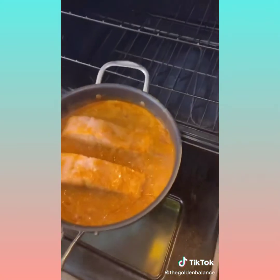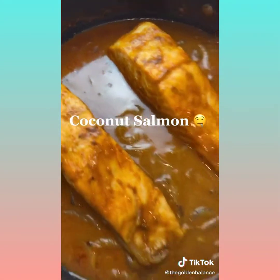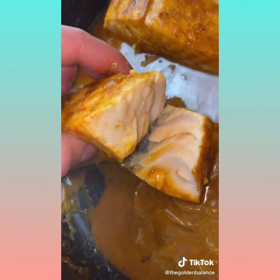Once the salmon looks done, toss it into the oven on broil. This step is optional — just to get the surface a little bit crispier. Make sure your pan can handle the oven. After a couple minutes under the broiler, we have the final product. Look how delicious that looks.